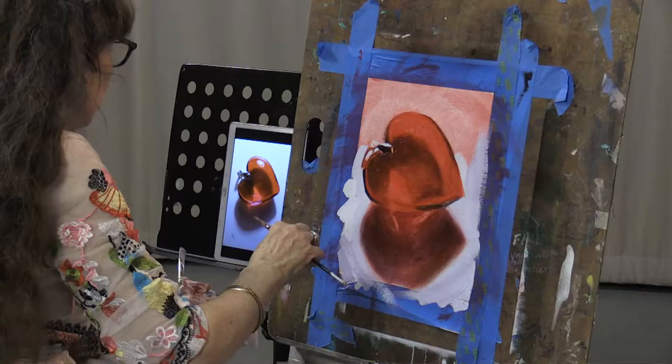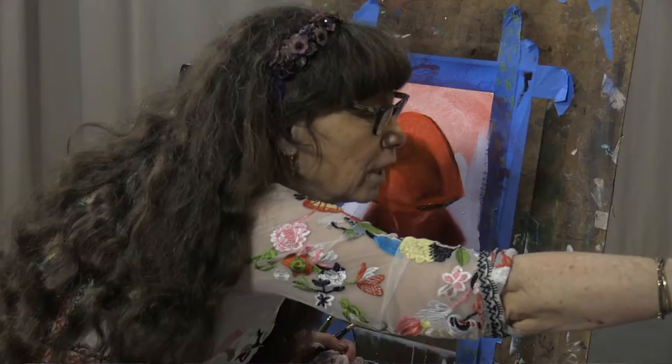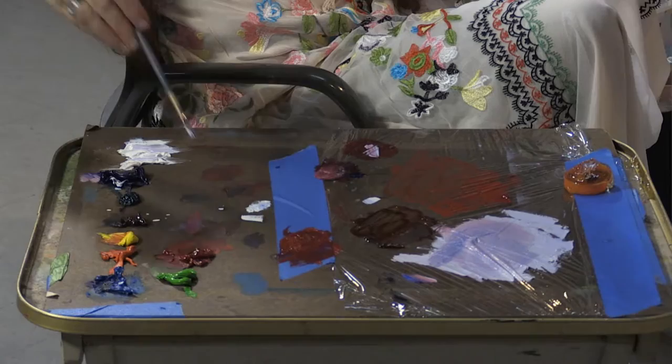I'd like to move to the highlights, the thicker opaque paint in the heart itself. Let me see — I see two kind of interesting ones up there. I'm going to try mixing them first. See if I can find a smaller flat because those are teeny tiny little shapes.